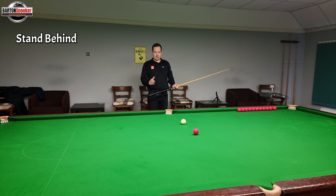So step two, potting a snooker ball. Instead of doing what I did last time, let's try and pot the ball but let's put my chin down on the cue so that I can see the shot a little bit better. I've got a better view from here and now I can hit the shot and try and make the ball go in.